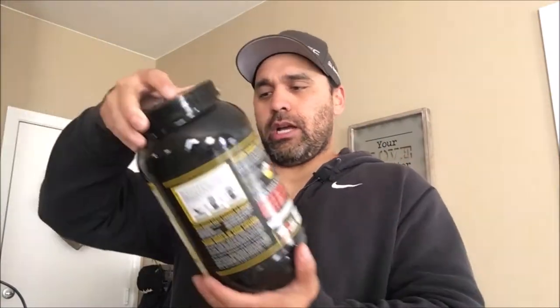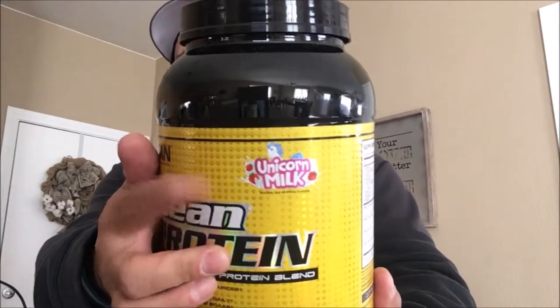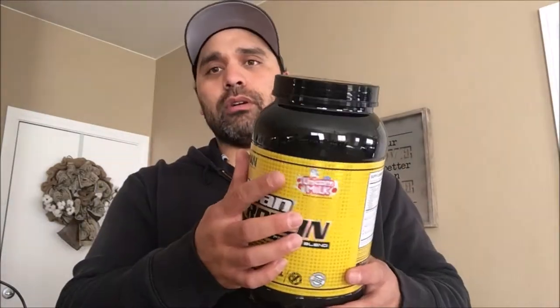Welcome back guys, Tony Heimdall here again. Just finished working out so I'm going to get a post-workout shake going. And today we're going to try out Mansport's Clean Protein — Rainbow Unicorn Milk. That was Rainbow Unicorn Milk.